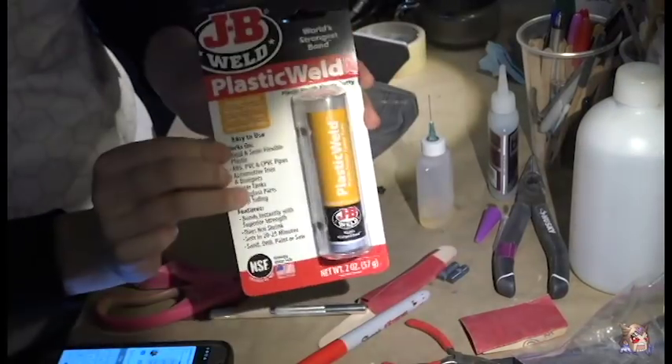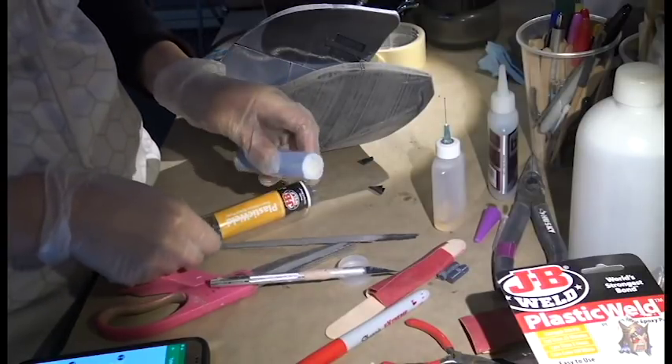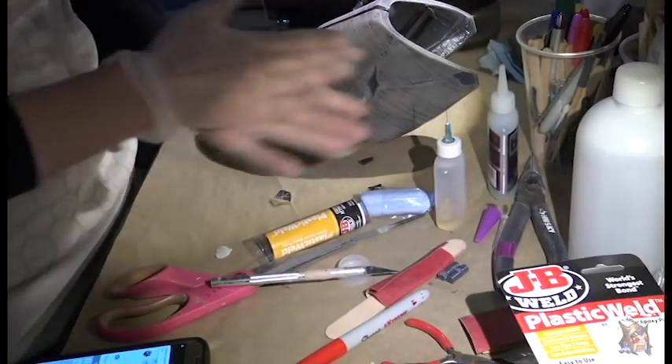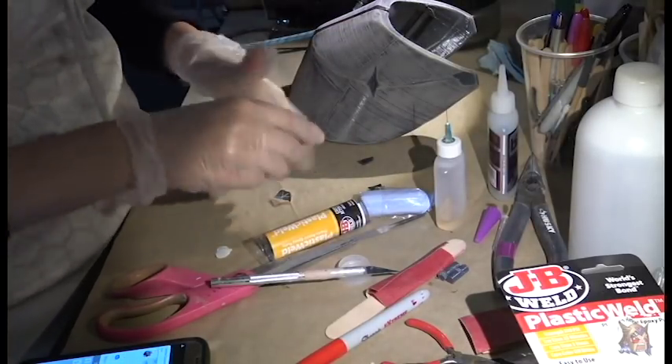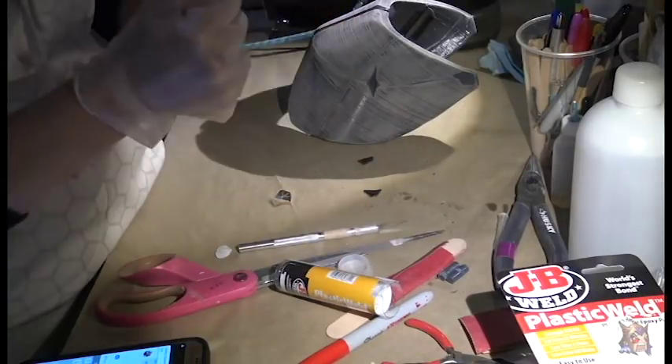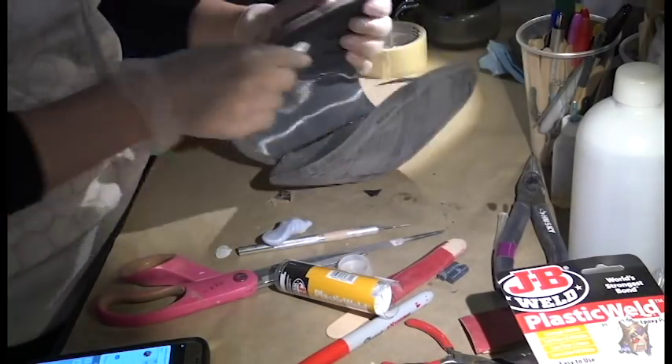As much as I love the Instacure, it isn't the strongest connection by itself, so I always back it with JB Plastic Weld. This two-part epoxy is a putty that cures within two hours, is sandable, and is great to fill in all the seams and reinforce that glue.